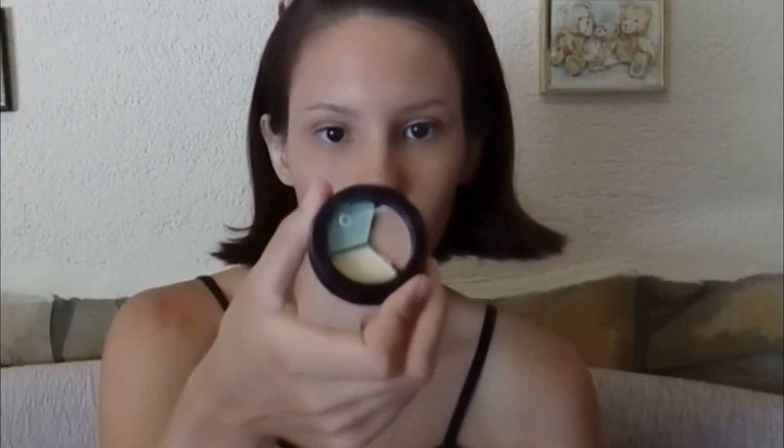Today I applied this Garnier BB cream on my face with my hand as a cream, and then I'm using my Oluflame concealer kit to conceal under my eyes and I'm blending this out with my fingers.